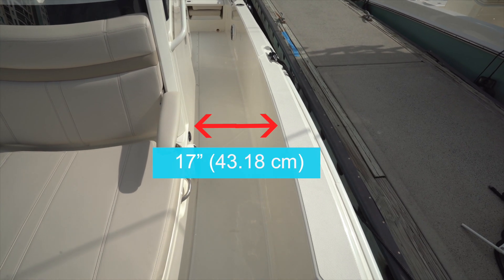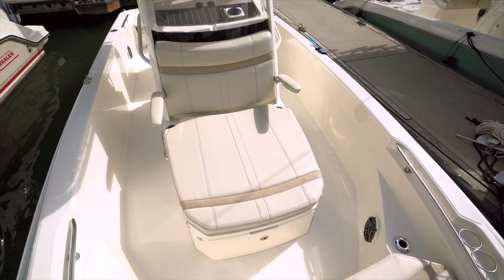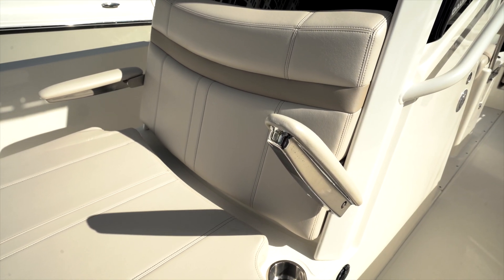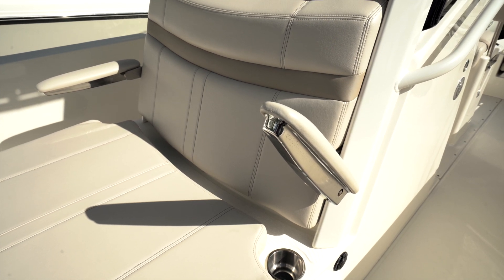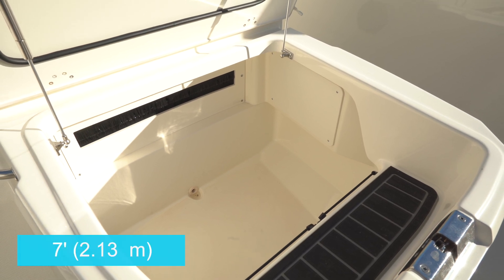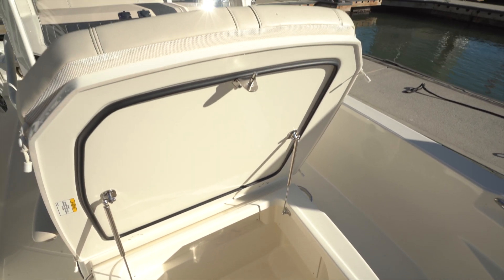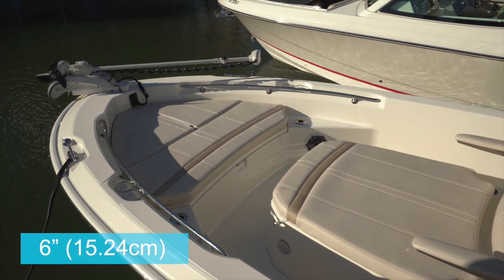Moving to the bow through the 17-inch wide walkthrough, to either side just ahead of the console is a double-wide lounge — probably the largest in class. It includes stainless steel and padded flip-down armrests, much preferred over the flip-up style that have to be released to stow. Beverage holders are just beneath, self-draining storage is underneath and will accommodate seven-foot rods as well as plenty of gear. Two support struts hold the hatch open, and it's finished on the underside as well.